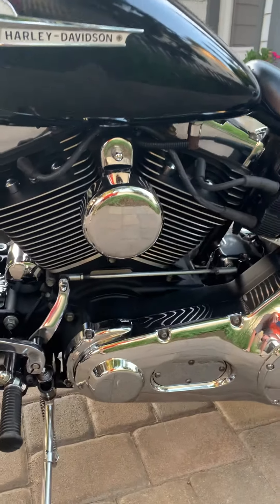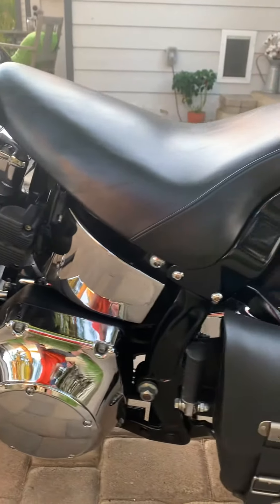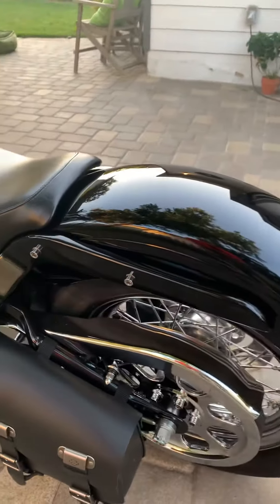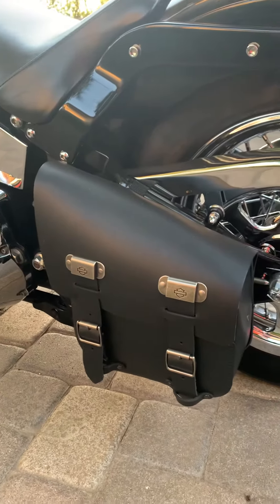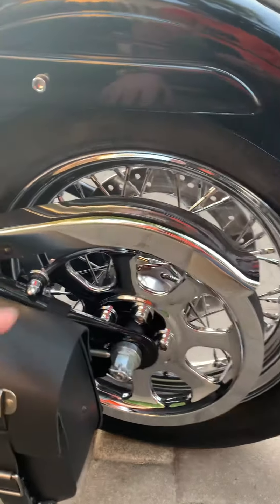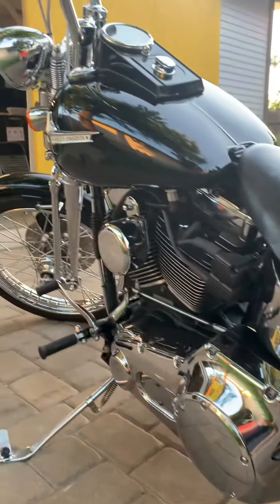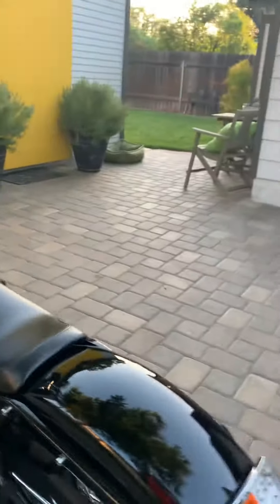It's got the 88 motor, runs super strong. I'm a six foot two, 225 pound guy and this thing runs me around no problem. I put a brand new Harley Davidson side saddle bag on here. It's got some new chrome — this piece is new, that's new. She's a real solid little bike.